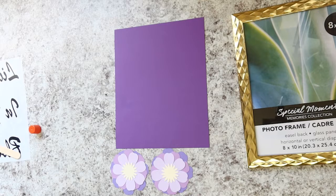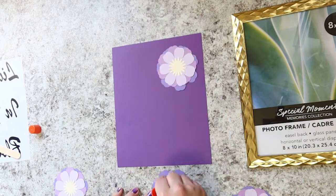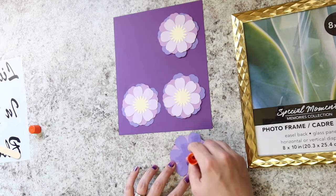Next, Miranda's going to get that purple piece of cardstock and flip over each set of her layered flowers and glue them onto the cardstock. You can put them in any sort of arrangement you like. Miranda ends up staggering hers to fit on her page.